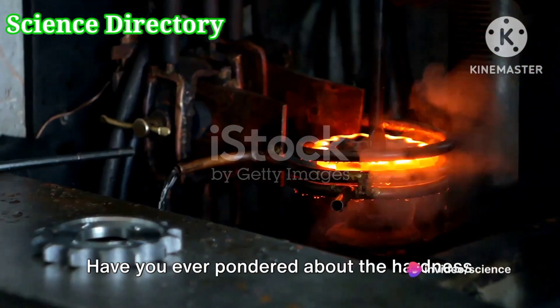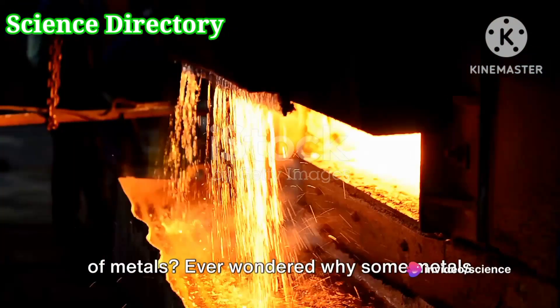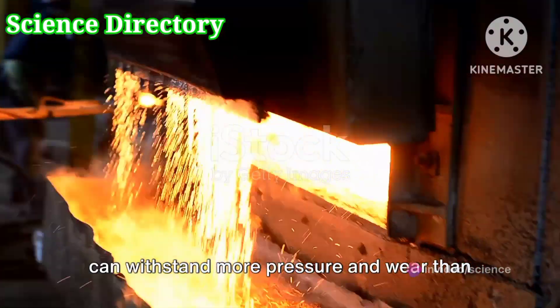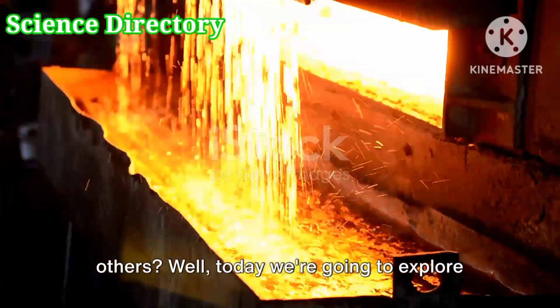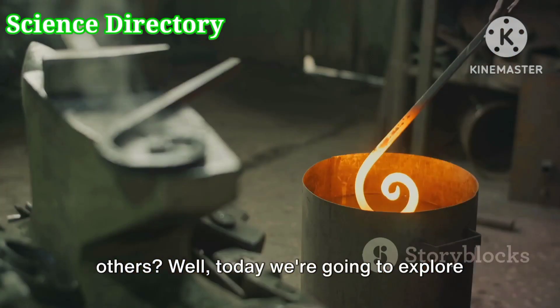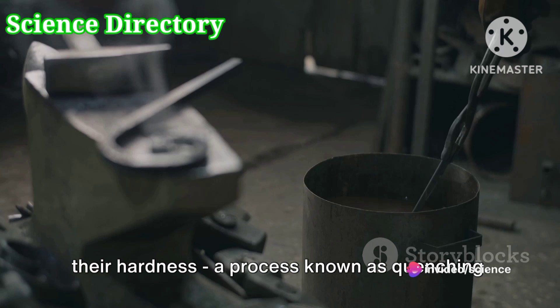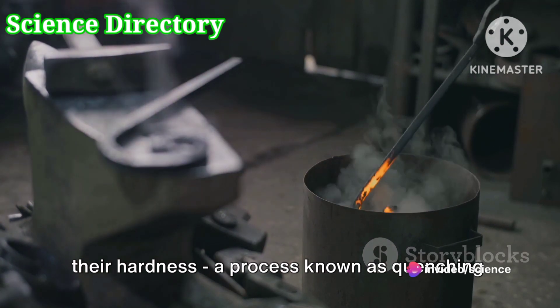Have you ever pondered about the hardness of metals? Ever wondered why some metals can withstand more pressure and wear than others? Today we are going to explore the fascinating process that gives metals their hardness, a process known as quenching.